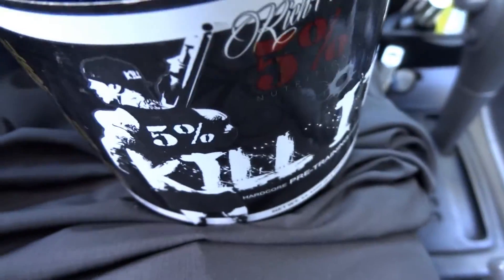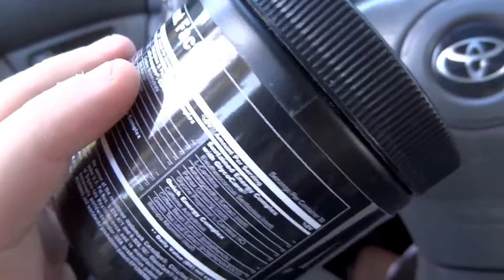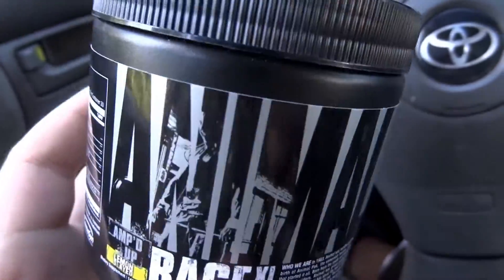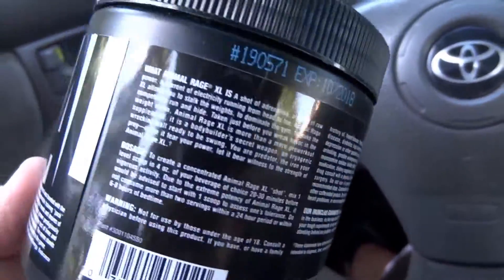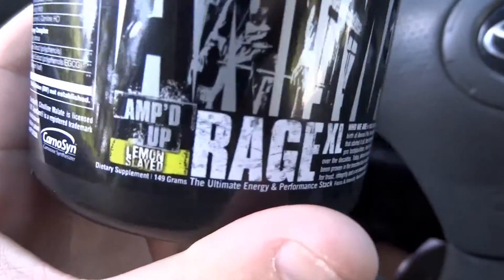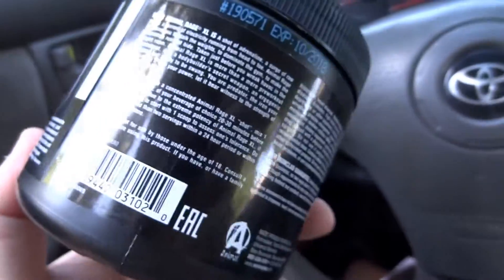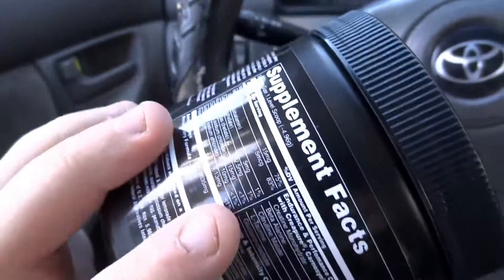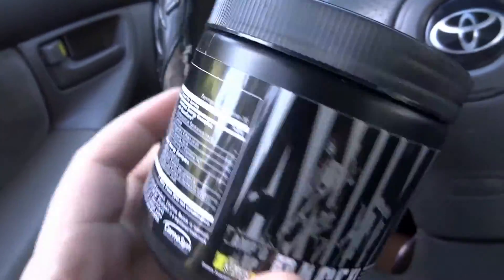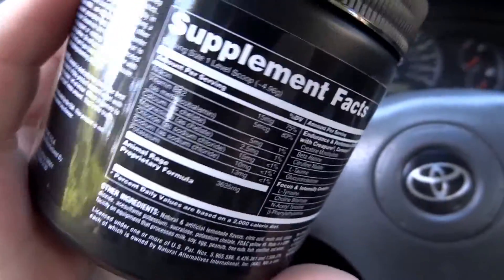I'm sure you guys have seen my Rich Piana's video. This is my second purchase of a pre-workout. I wanted to get something cheaper, but something that I thought would also be good at the same time. And if you've seen my Animal Pack videos, I really like Universal Nutrition, which is what makes this. I also got a shirt by them as well — it's a pretty good pre-workout, I'm not going to lie.